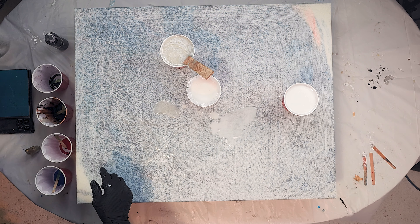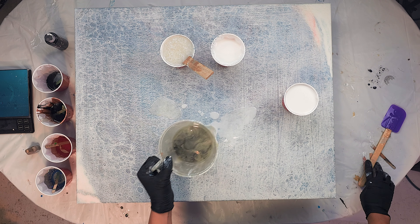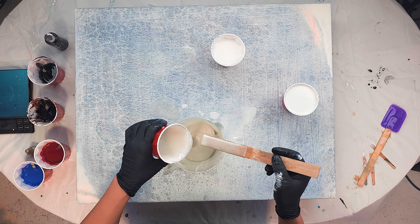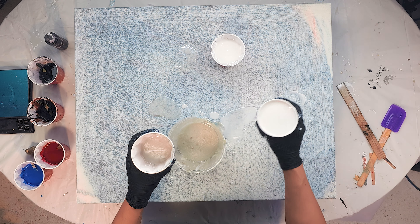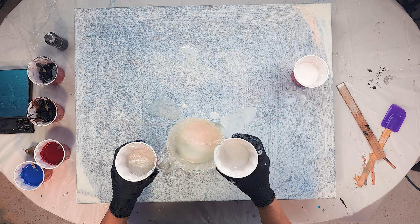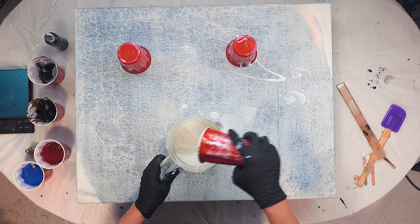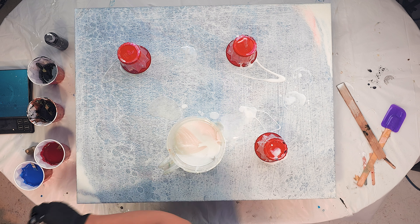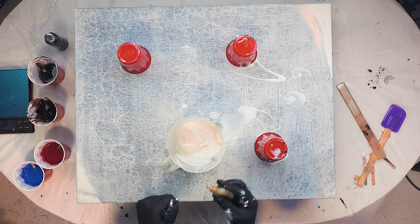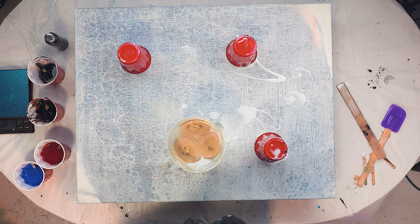Okay, let's do the rest here. I'm going to use this for a dirty pour — oh, this already looks pretty cool. I'll put half of this, then half of this, then we'll take some of the gold and add it in.